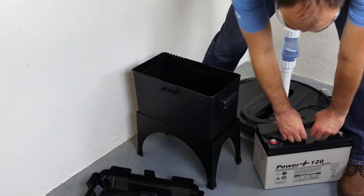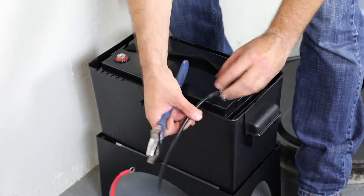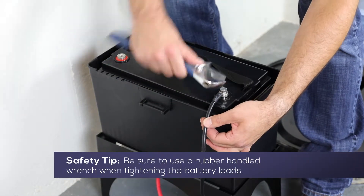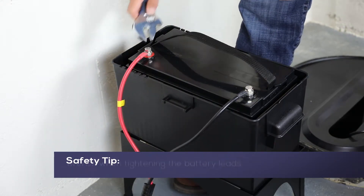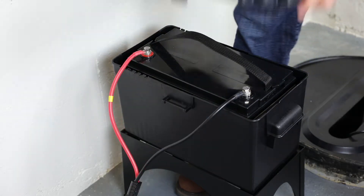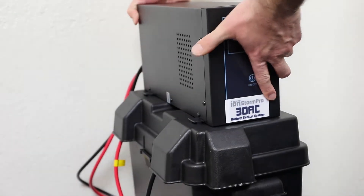Next, we will install the inverter unit. Set the 12V deep cycle marine battery into the plastic battery box. Connect the black negative battery lead to the negative terminal, then connect the red positive battery lead to the positive terminal of the 12V battery. With the wires laying over the side of the battery box, install the battery box cover. Set the inverter on top of the battery box cover.